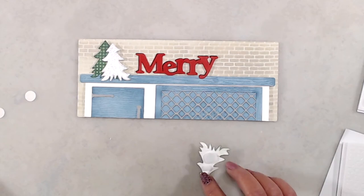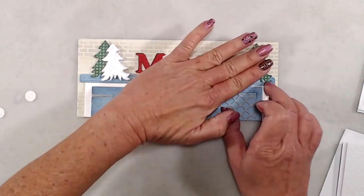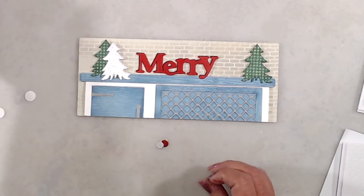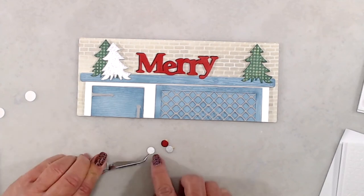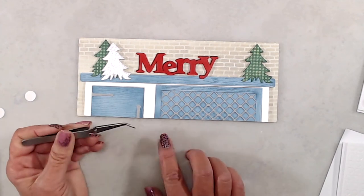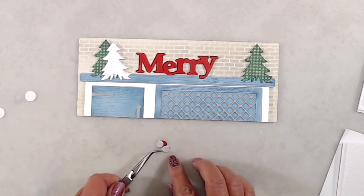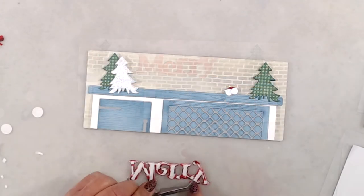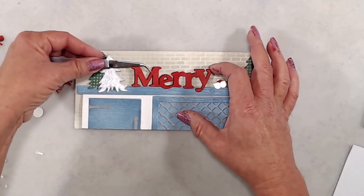Once my little trees were in place I got my little bundle of ornaments ready, doing the same thing as with the gingham and silver glitter trees — adhering all the tiny pieces together into one piece so it's easier to place on the card panel. Once my ornaments were in place, I put a whole bunch of foam tape on the back of my die cut word Merry, with a tiny dot of glue on the bottom of the Y, and adhered that in place.